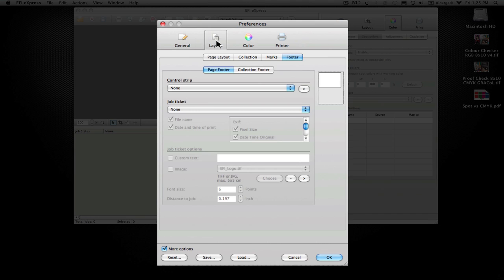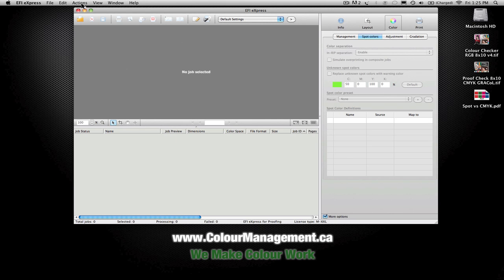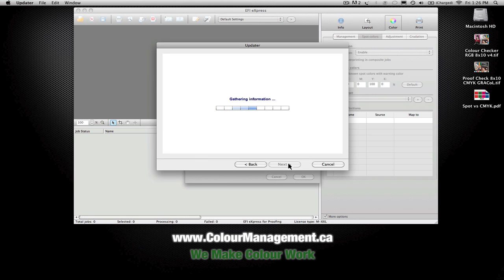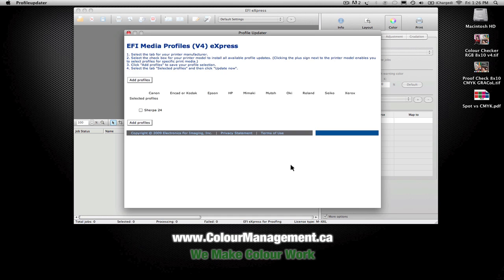You've got lots of different options within this, and we're going to get into the nuts and bolts a little more in the second part. The last thing I want to show you is the help menu, where you can do an online update — both a software update and a profile update. The software update will check to ensure you're running the most current version.